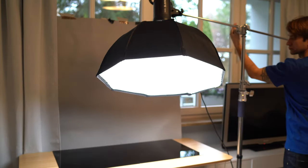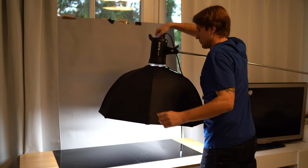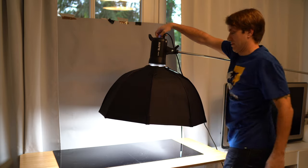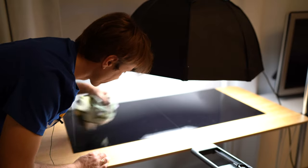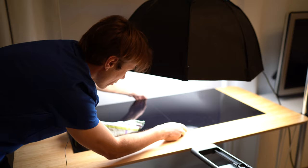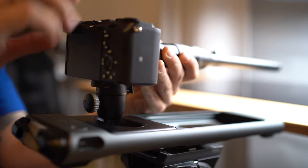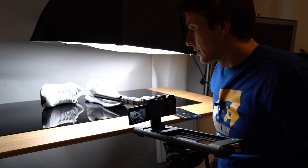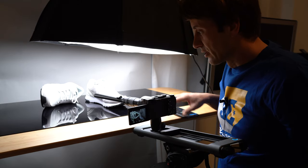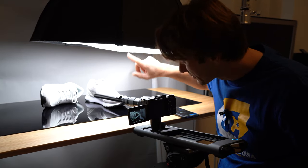Ich baue jetzt hier meinen Slider auf dem Tisch auf, installiere die Softbox und nehme ein paar schöne Gegenstände auf, die jetzt hier bei mir im Haushalt herumliegen. Acrylplatten — schön und gut, aber die verkratzen so ultra schnell. Die habe ich erst einmal verwendet für meinen Zahnpasta-Shot und jetzt sind da schon überall Kratzer drauf. Meine Einstellungen sind bei dem Shot Blende 14, ISO 1600, und meine Softbox habe ich auf 100% laufen.